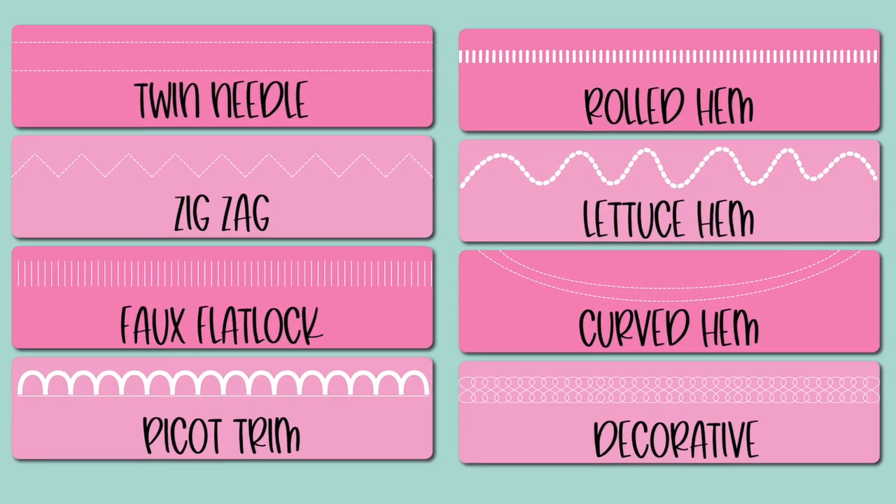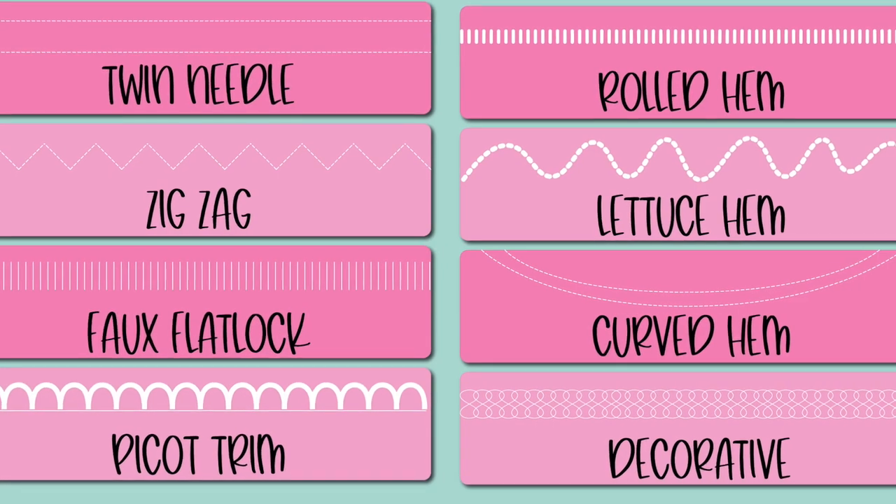Hey friends, Sonya here with Ellie and Mac today. I want to take you through a number of different ways to hem knit garments. Knit garments are fantastic — the majority of our patterns at Ellie and Mac are made for knit fabric, and there are so many different ways to hem your garments beyond just the traditional turn-under and zigzag or cover stitch. We're going to go through some different methods today, and I'll pop up a list of all the different ways we'll be covering.